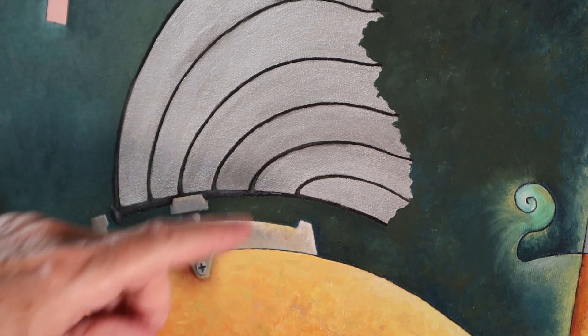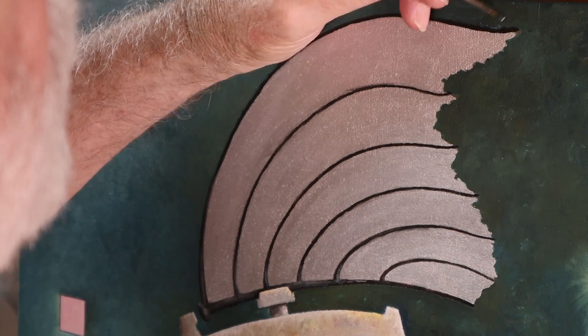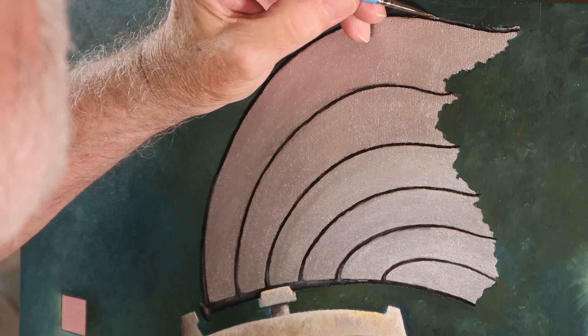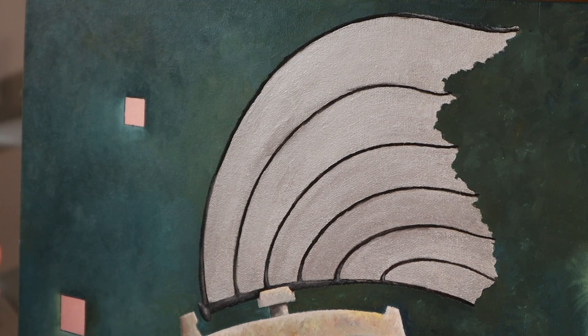I'm going to do a little pause and move the camera up because I want to get this area up on top here — this is very, very thin. I think that's good. So what I can do now is sign it and then take this down to get it scanned. If I look at it again and there's anything more I want to touch up, I can still do it — it won't have any great effect on what the scanned image is going to look like.